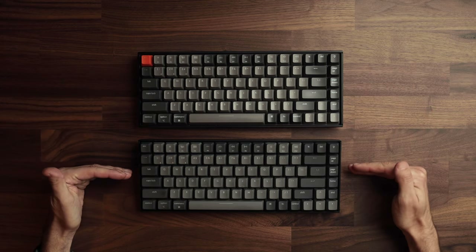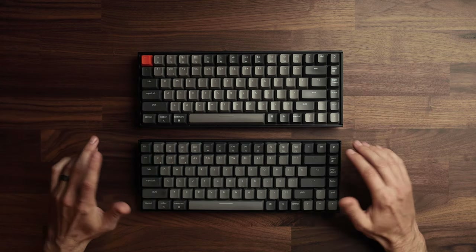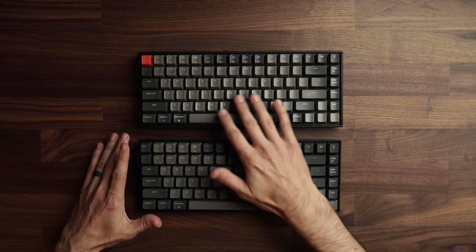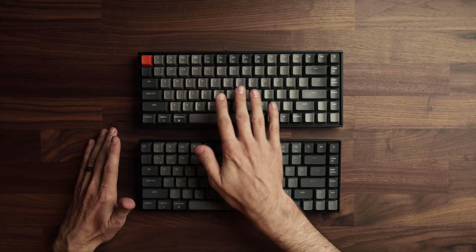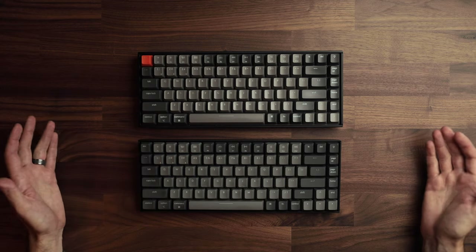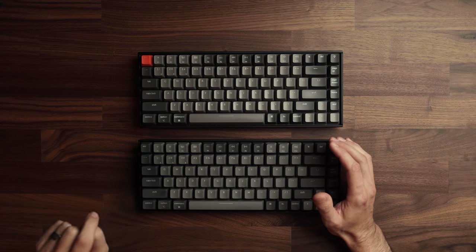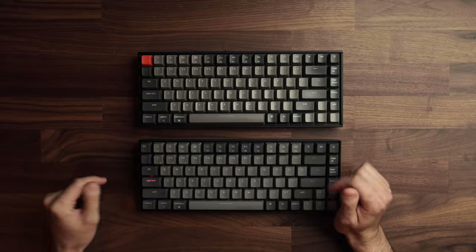Let's compare version 1 versus version 2. Version 1 is at the top with the orange escape key, version 2 at the bottom. The interior buttons are a little more gray in version 2, more brown in version 1. A big new feature in version 2: the caps lock key lights up when you press it — it didn't in version 1. Version 2 also uses Bluetooth 5.1 instead of version 3.0, which should help with connectivity.